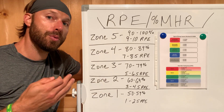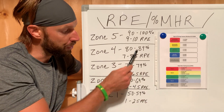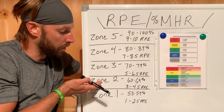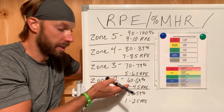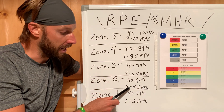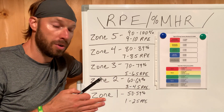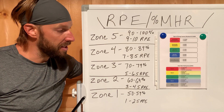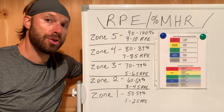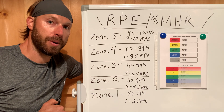Each of you will have a printout that gives you the details of this. Each workout, I'm going to give you a zone and specify the percentage of that zone and the RPE that is within that zone. This is the scale I want you guys to use when we're talking about conditioning-based exercises.